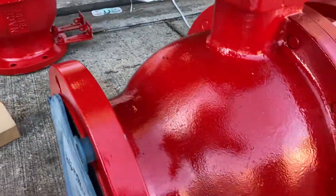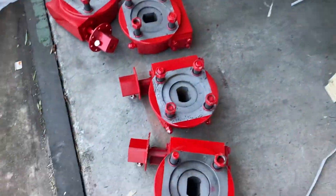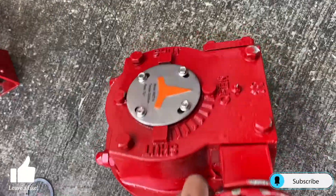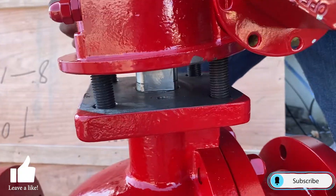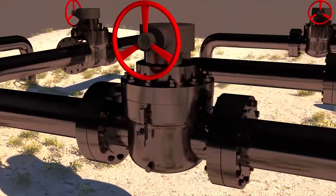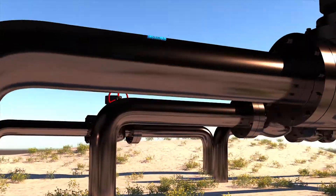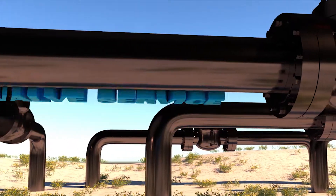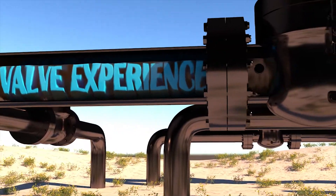Today's video I will show you how to mount a quarter turned gear onto a lever operated ball valve. Thank you for tuning in to Everything Valves, the channel dedicated to bringing you everything valves.